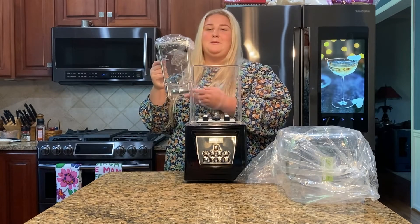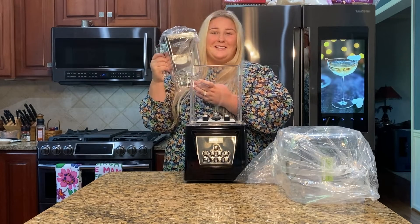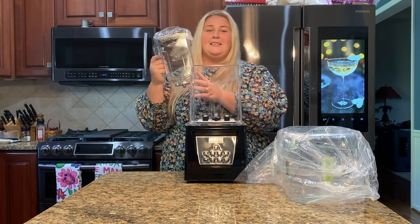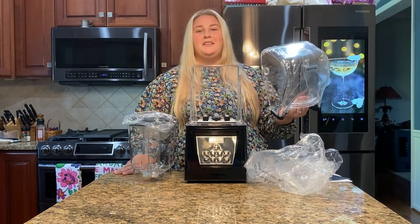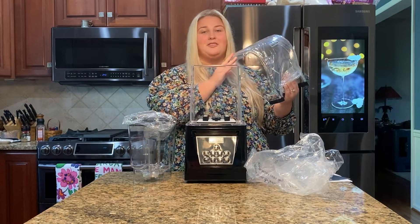Personally, I could see this being used for slushies, smoothies, crushing ice, sauces, salsa, adult beverages, and marinades. Things like that would be perfect to go in the blender. I love to make smoothies in the morning, so the fact that I can do it quietly is going to be amazing so that I don't wake up the other members of my family.